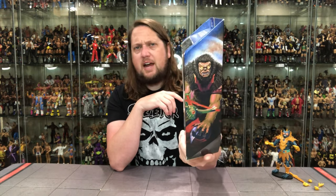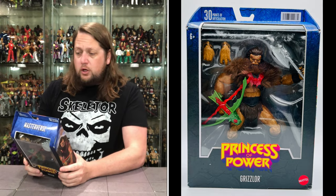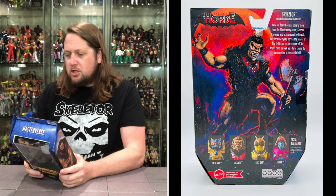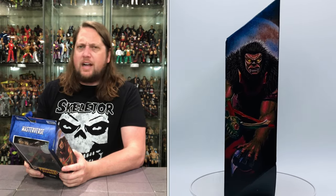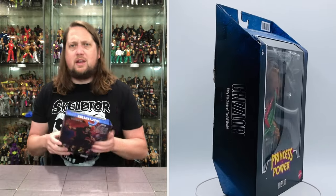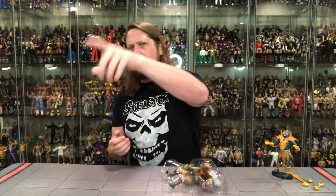Old Princess of Power right there - Grizzlor in the package, big window box, Masterverse at the top, 30 points of articulation, the secret barcode. Grizzlor is the hairy henchman of the Evil Horde - there you go. On the side, I believe he was brainwashed, he was really a good guy deep down. On the back we got the cross-sell - Merman we just talked about. Got the blurb: 'Feared across Etheria more than the bloodthirsty beast Grizzlor - captured and brainwashed by Hordak, Grizzlor now loyally serves the leader of the Evil Horde as gatekeeper of the Fright Zone, as well as a feral soldier to be unleashed on the battlefield.' There it is - old Grizzlor doing his Horde things.